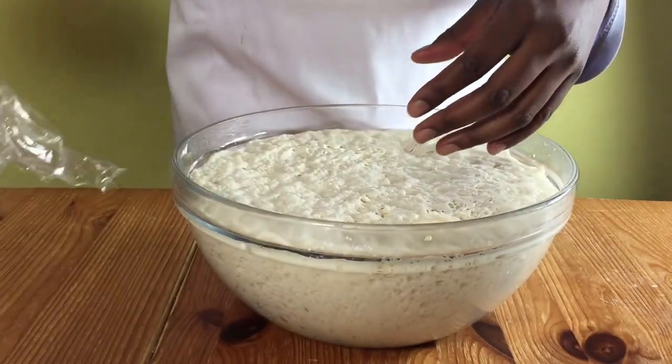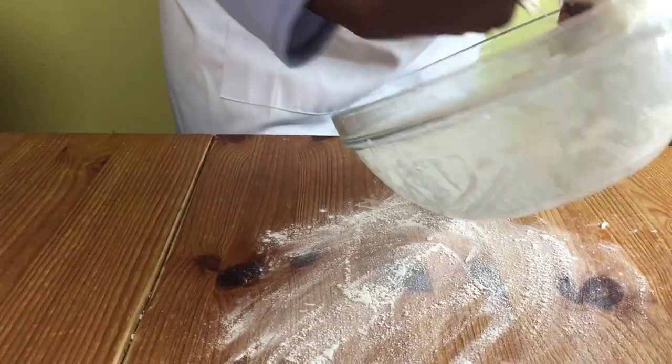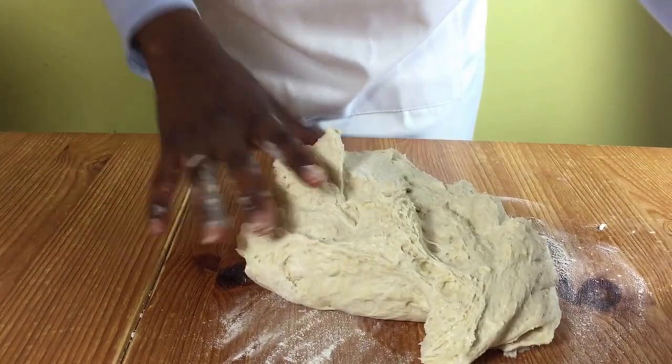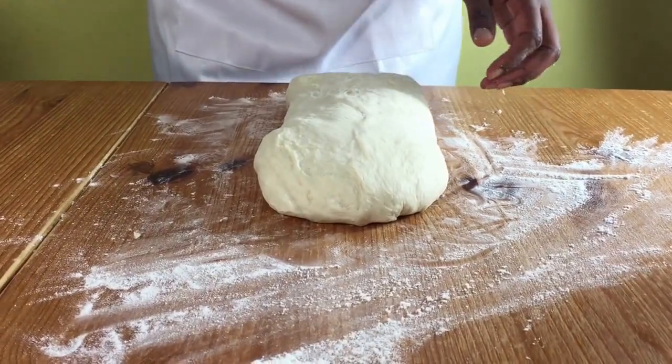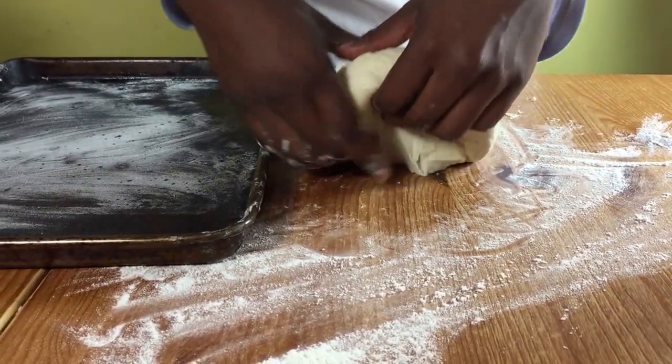When it's ready, knock back the air of the dough and then put flour on the work surface, put your dough on it and gently shape it into your bread shape. Lift the dough gently and put it on your prepared baking tray.